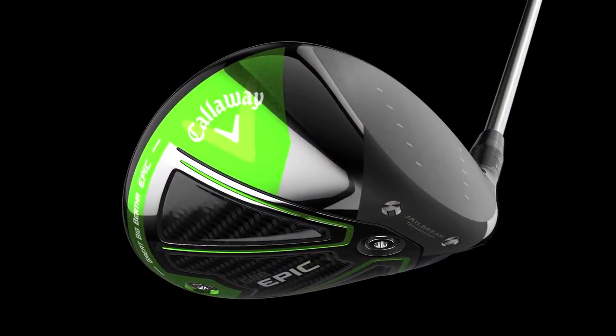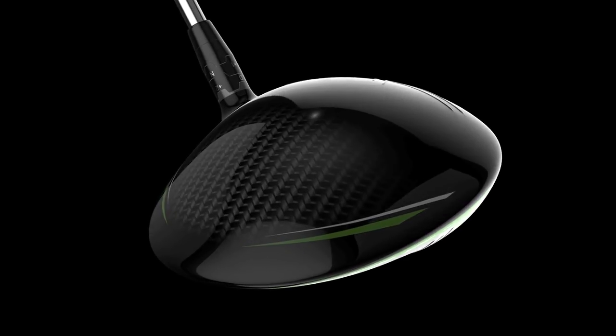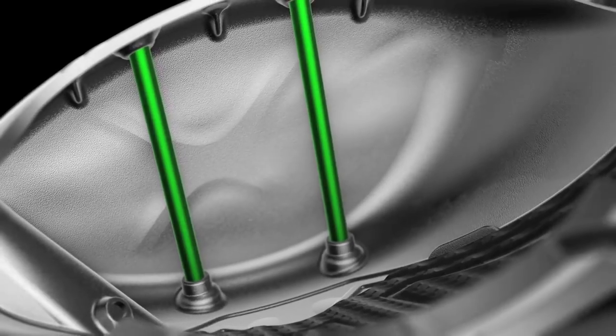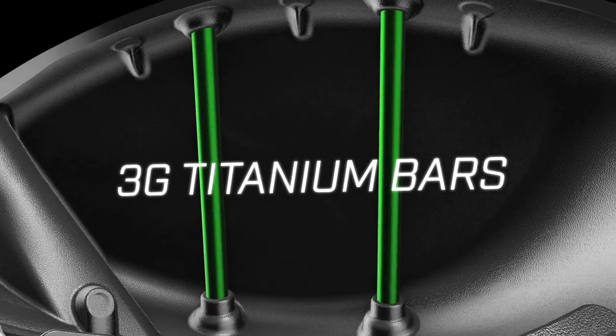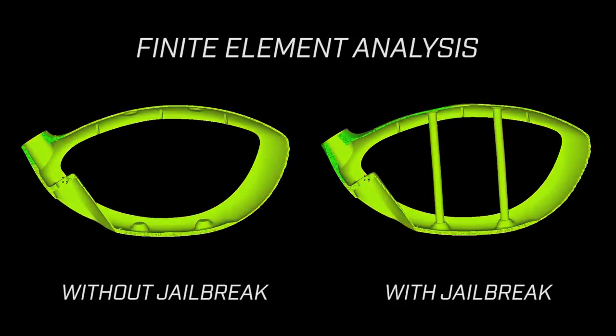Callaway has a big time speed story in its drivers too, with the Great Big Bertha Epic and Epic Sub-Zero models featuring something called jailbreak technology. Jailbreak basically consists of two titanium bars that connect the crown and the sole, stiffening the body and keeping it from flexing and deforming during impact. For golfers, that means a lot more ball speed and a lot more distance.